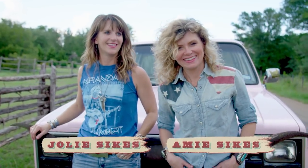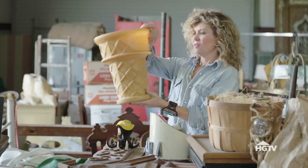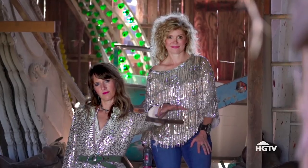Hi, I'm Amy Socks, and this is my sister, Jolie Socks. And we're the Junk Gypsies. We're going to show y'all some of our favorite tips and techniques to finding great junk and making it fit your style.